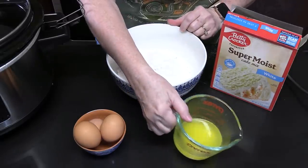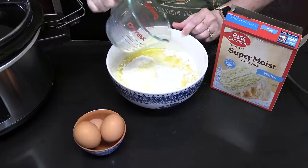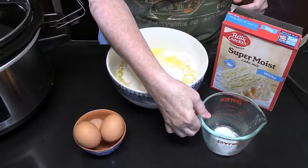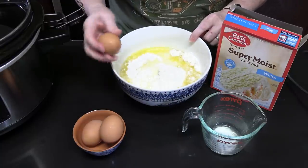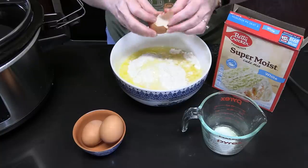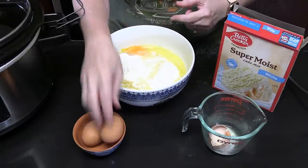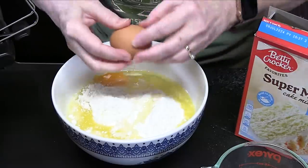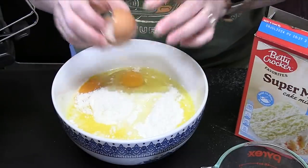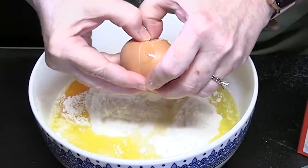We're going to add half a cup of melted butter. The directions call for oil, but I'm going to bakery style this cake and do the butter. And we're going to add in three eggs. Those yolks look really good. I brought my eggs to room temperature — it makes for a fluffier cake. It doesn't bind it together and make it too dense.